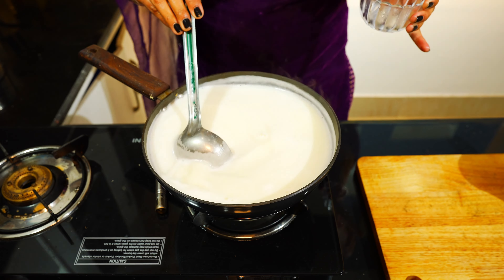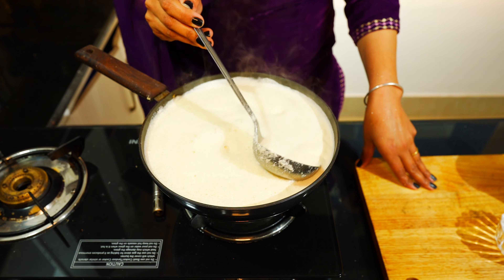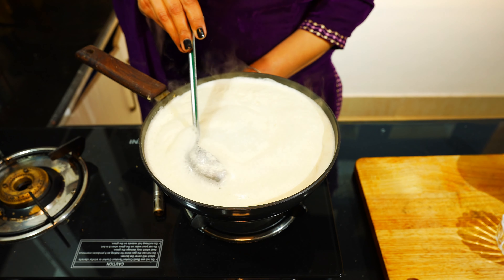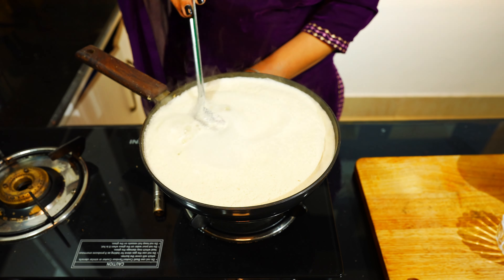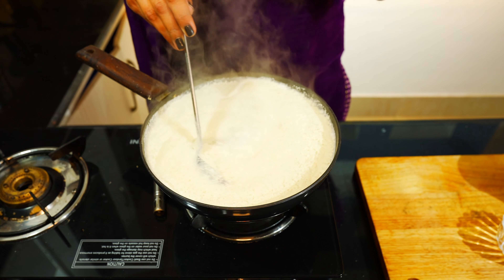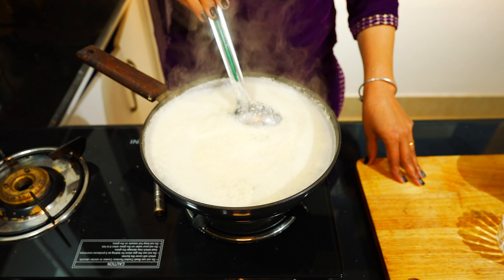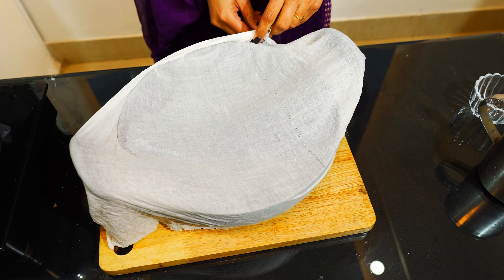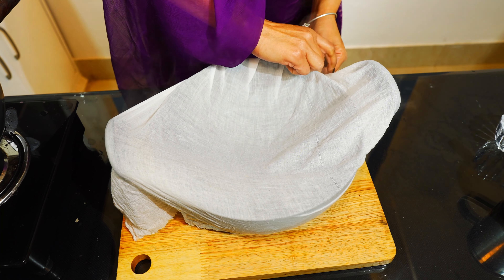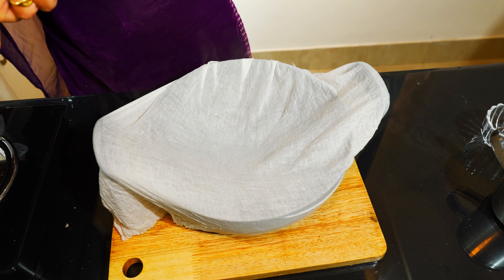When we are going to make the paneer, we will put the paneer in the pan. We will take the paneer with water. Now we will go to the next step and get the water to make it easier. I will put the water in.